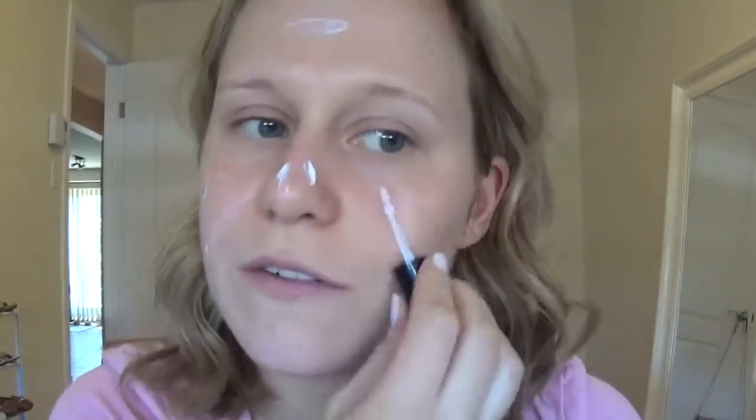I'm going to start out by priming my face before putting my foundation on. I'm going to use the Hourglass Mineral Veil Primer — just put a small layer of that all over your face. If you put too much, the primer can counteract what you're going for and make your makeup slide off, so you always want to make sure to put a thin layer.